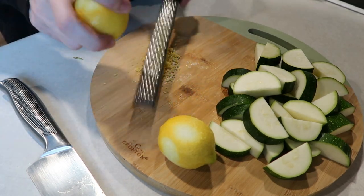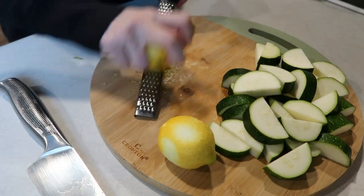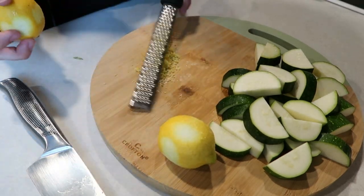You can also just do one lemon if you like. I really enjoy the freshness that the lemon gives, so I prefer to do two.